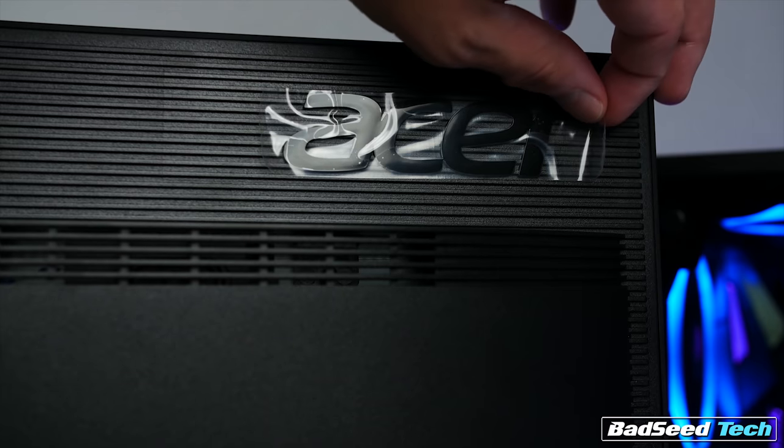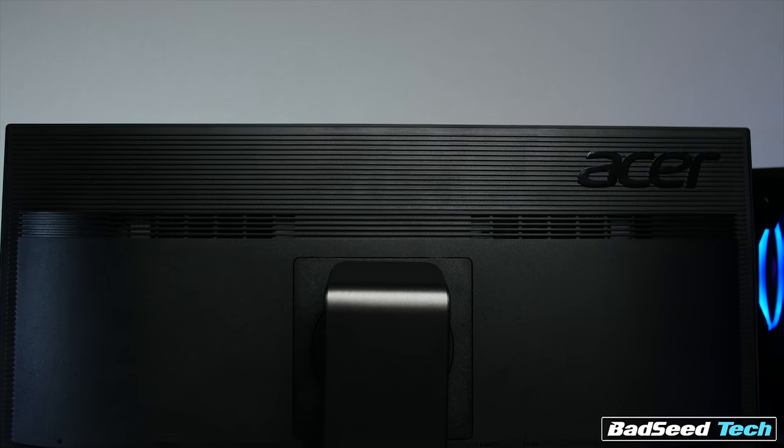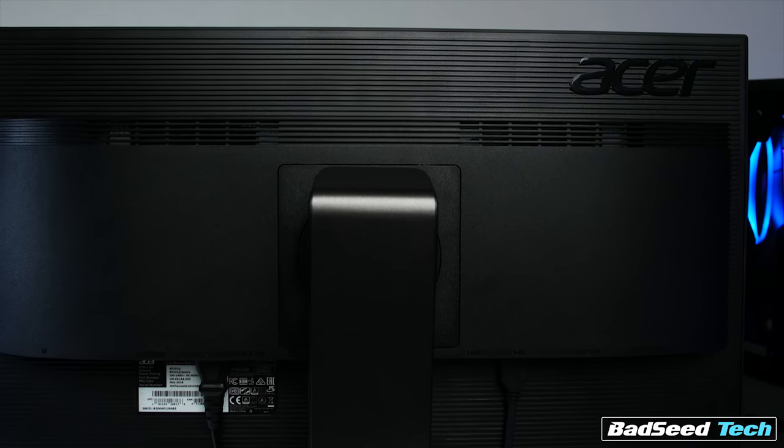The rear of the panel keeps the design language simple, with just an Acer logo in gloss black. The rest of the panel looks pretty much like all their other offerings. The only things missing versus higher-end offerings are USB 3 pass-through connectivity and DisplayPort connectivity.